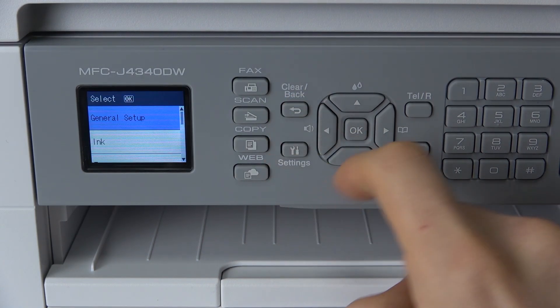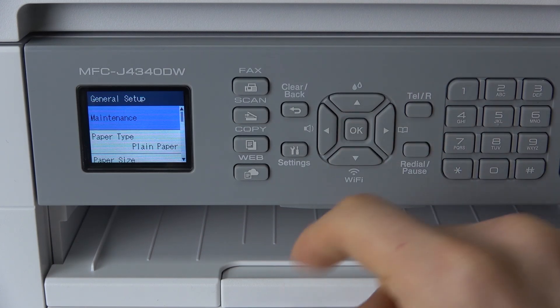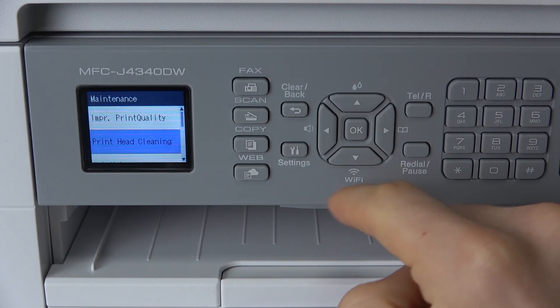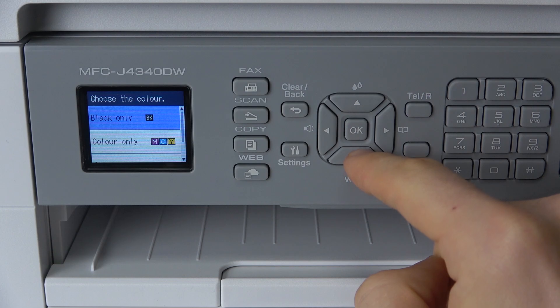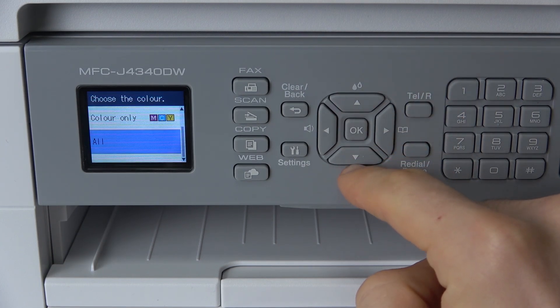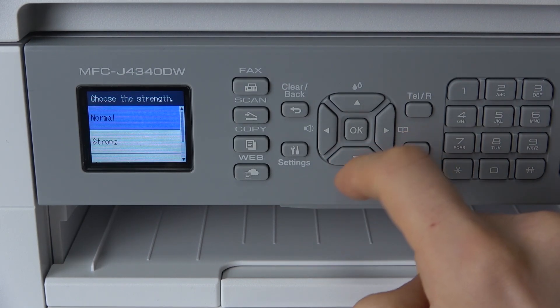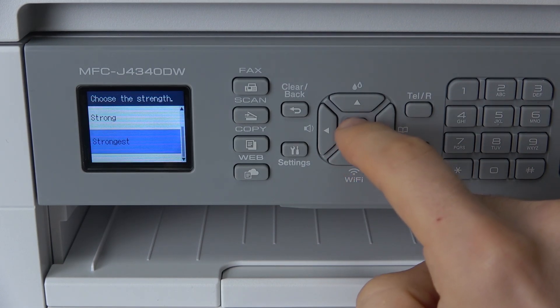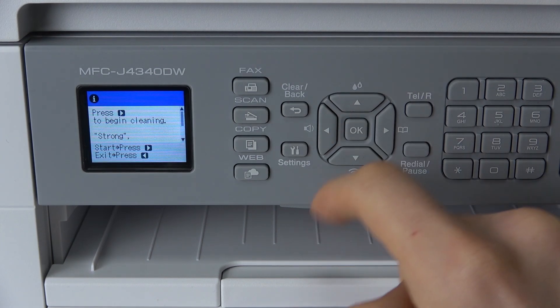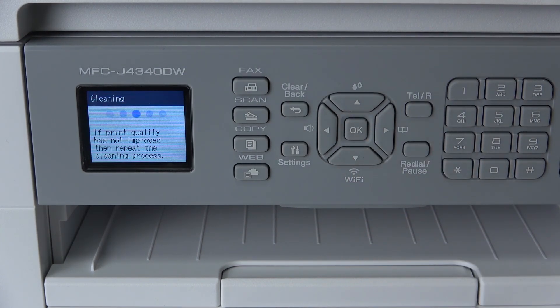Okay, so let's try to fix the maintenance problems. Open settings, open general setup, maintenance, print head clean — this is the first step we should do to improve our printing quality. Click all, normal, strong, or strongest. I will use strongest mode. Press right and wait a while.